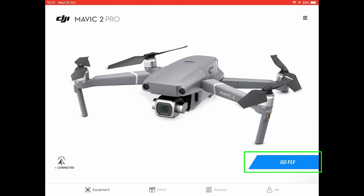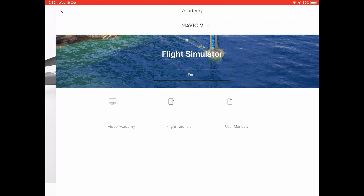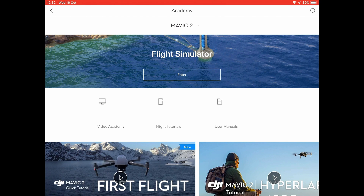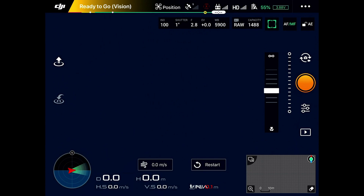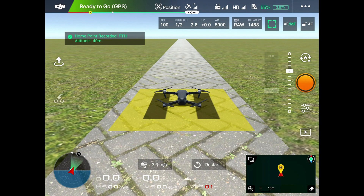If you want to go back to the flying screen you press Go Fly, but in the top right-hand corner are three small lines. Click on those three lines and it shows Academy, Flight Records, Zones, and Find My Drone. You need to press on Academy, which is at the top. This brings you to the flight simulator. Then press Enter in the middle — it takes a couple of minutes to load normally, and then we're in the simulator.